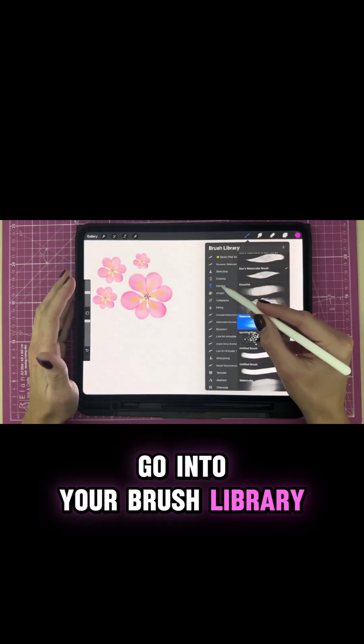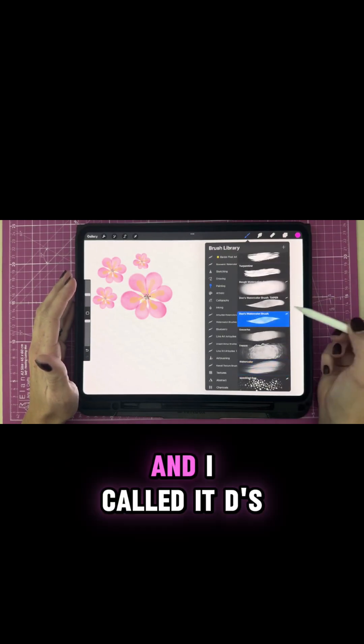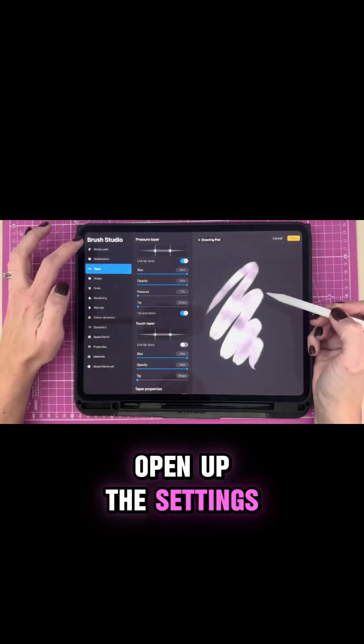Go into your brush library. I saved mine under my painting brush set and I called it Dee's watercolor brush. Open up the settings.